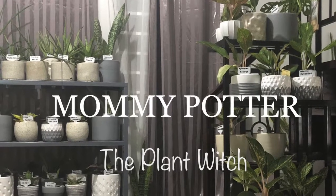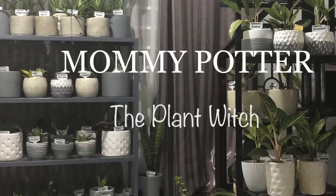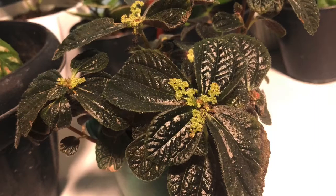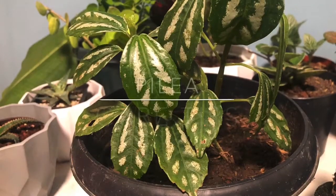Hello, Green-Eyed Monsters! Here I am again, your Mommy Eye from the Philippines. Welcome back to my YouTube channel, Mommy Potter the Plant Witch. For today's video, Day 29 of 30 Houseplant Care, I am featuring Pilea Care Tips.